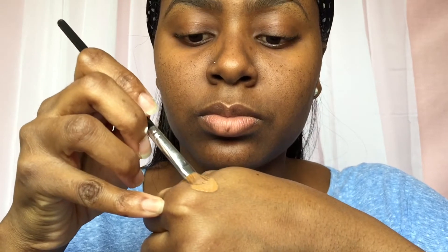Using the spoolie I'm just going to be coming through the product to disperse it all over evenly. Now we're going to go in with the Maybelline Fit Me Concealer in the color Cafe, and I'm just going to be cleaning up the bottom part of the brow and the top part if needed.